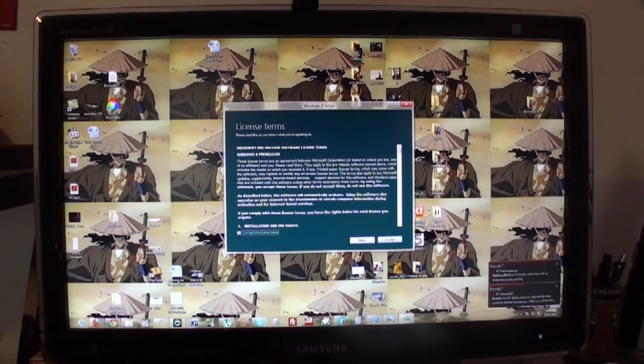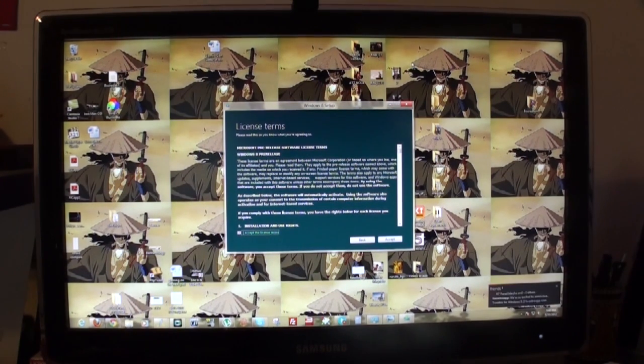If you're upgrading from Windows 7, you can save your programs, your settings — all that fun stuff can be saved, so you have no issues there. So let's go ahead and jump in and do the install process. We've put in our CD key, we have our installation license and terms.